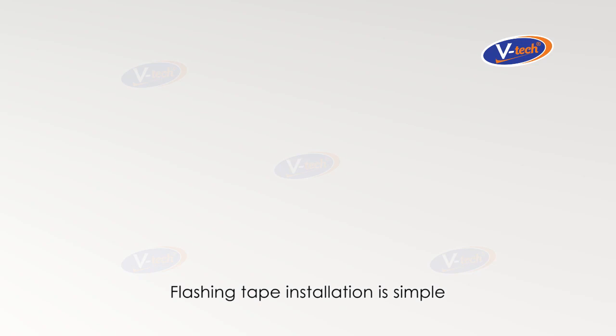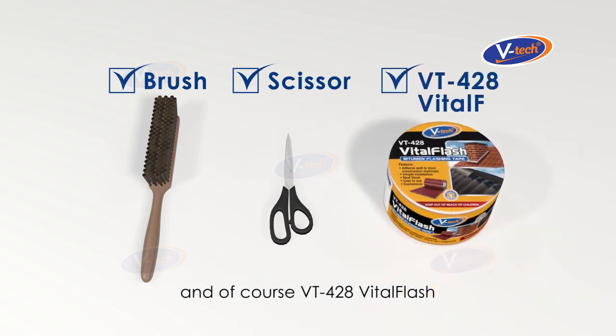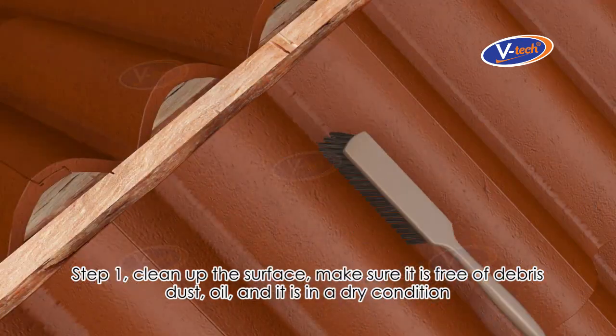Flashing tape installation is simple. You only need a brush for cleaning, a scissor or knife, and of course, VT428 VitalFlash.